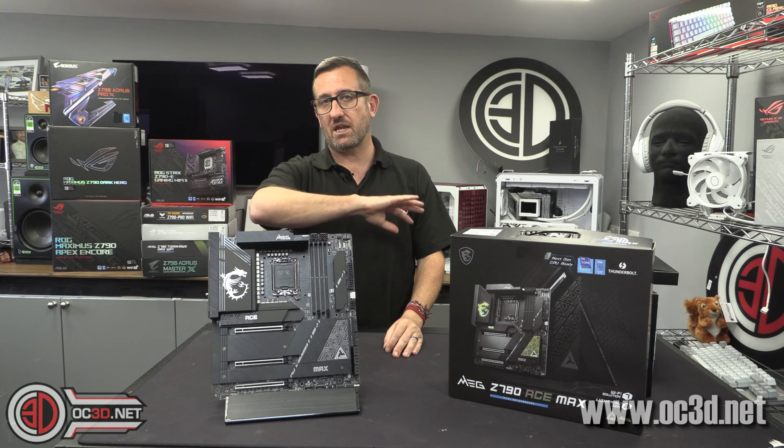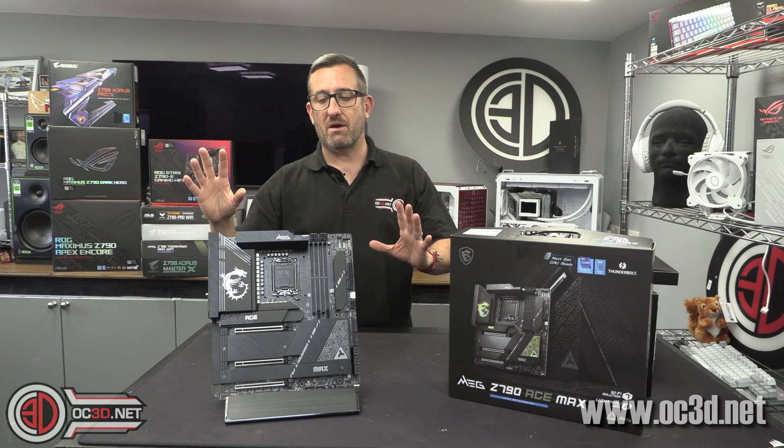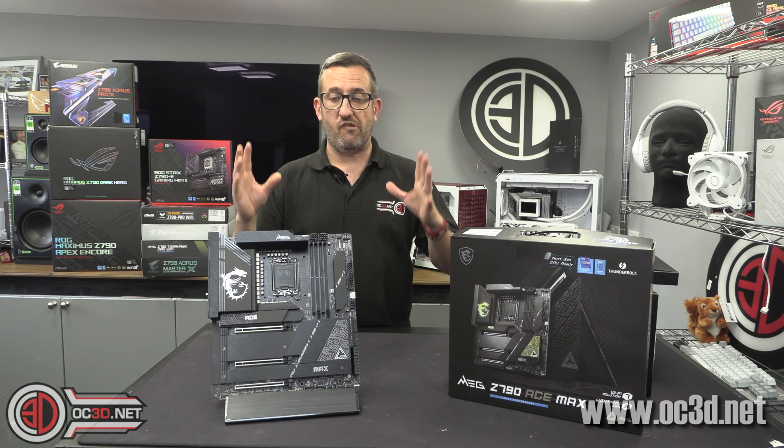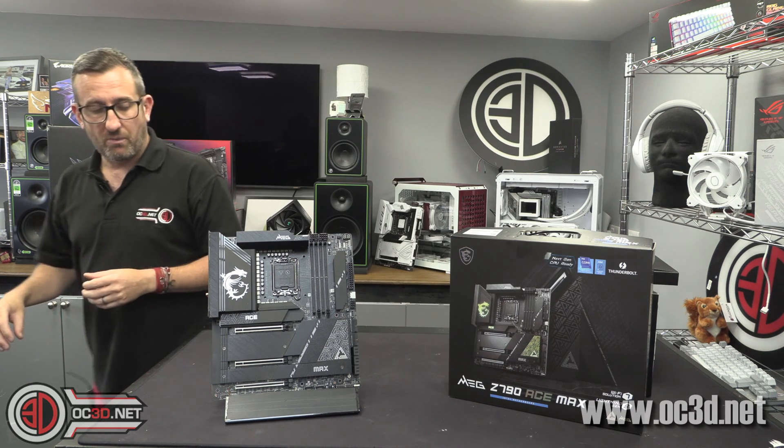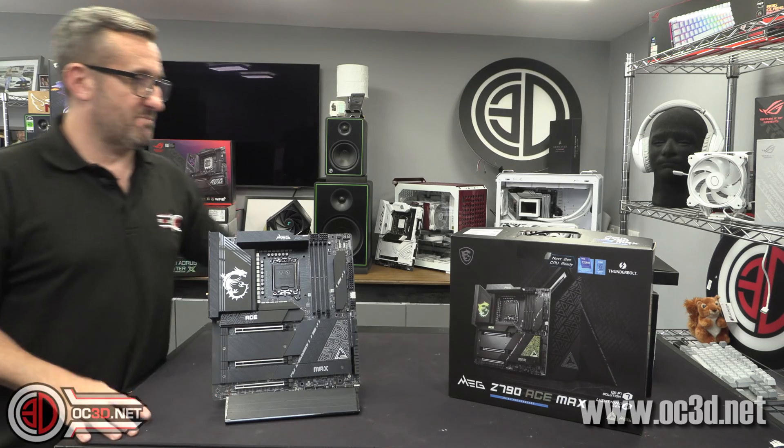No mention of teaming, no mention of mirroring, no mention of any mumbo jumbo like that. Just 24 phases for the CPU, properly done, properly wired, properly bonkers mental.